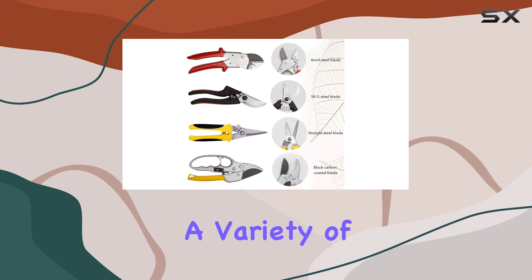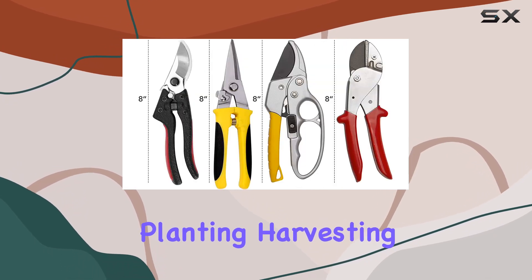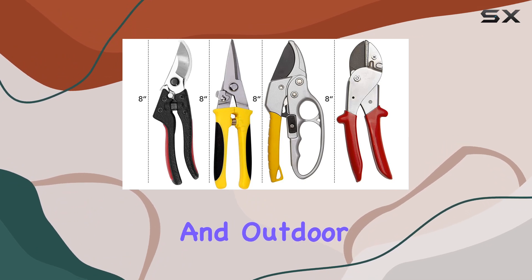Versatility is another strong suit of these shears, with their design catering to a variety of tasks including planting, harvesting, floral arrangements, and both indoor and outdoor pruning.